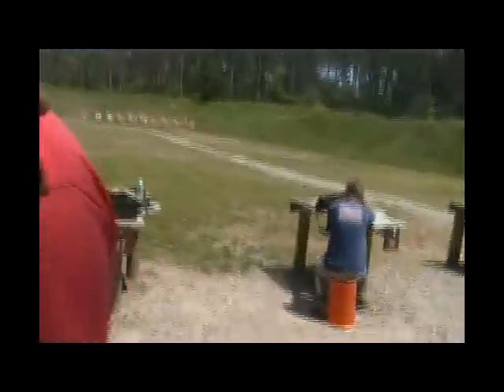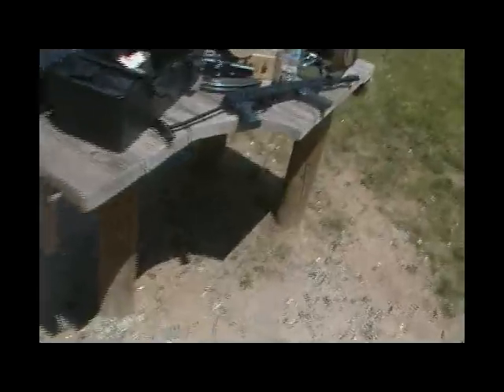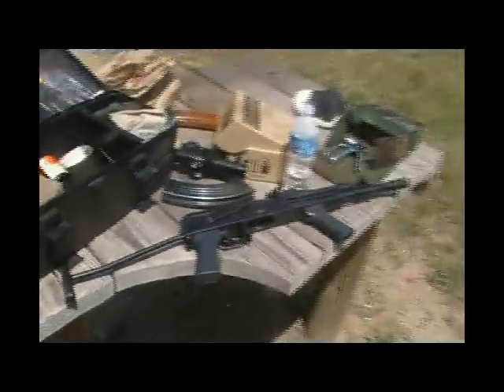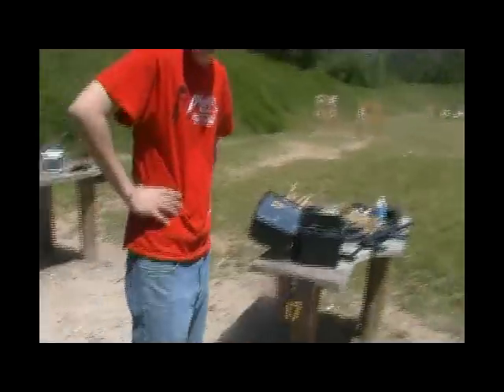What else is on the table right here? This is the same gun right here. And then he's got the AK-74 there — Arsenal. This is crazy, buddy. What's your name for the camera? My name is Kevin. Kevin, man — you're a pretty good guy, buddy.